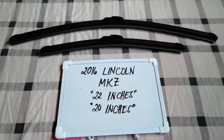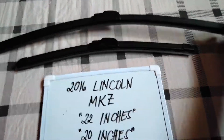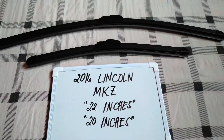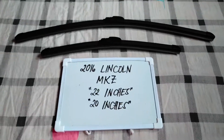the one that you see right here. You've got 22 inches for the driver's side and 20 inches for the passenger side. Now it is important to know that these vehicles have different blade sizes.